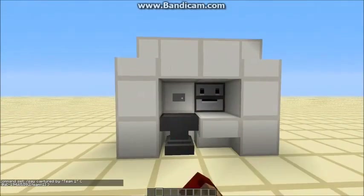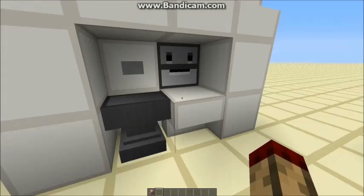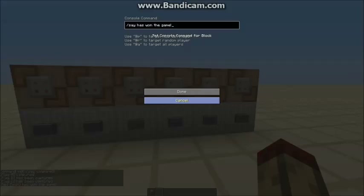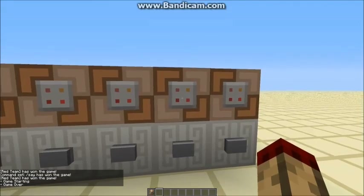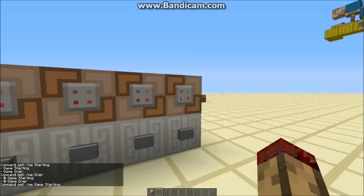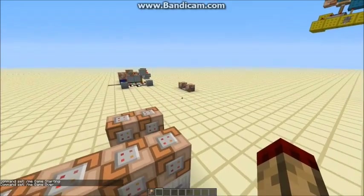All you need is a command block — stick it in your anvil and rename it. I can just call this flag A; that's now called flag A, so that'll be 'flag A captured'. You can also call it things like 'red team' if red team's in the game. And this little thing here — I've called it 'game', and it says slash me, so it says 'game starting' and 'game over', which I think is really nice. If you didn't rename it 'game' and just said slash me, you'd have the default command block symbol next to it.